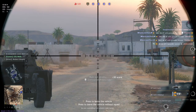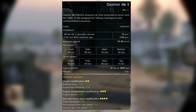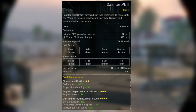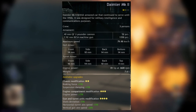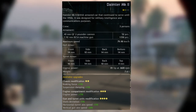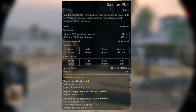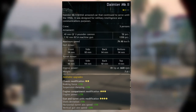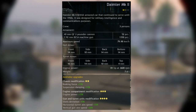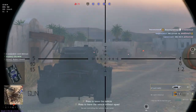In terms of statistics, the Daimler Mark II is a British armored car that continued in service until the 1950s. It has a crew of three, a 40mm two-pounder gun with 52 rounds, a 7.92mm BESA machine gun with 1,350 rounds, a maximum speed of 79.98 km/h, hull armor of 14mm front, 10mm sides, 14mm rear, 14mm bottom, turret armor of 16mm front, 14mm sides, 10mm rear, and 4mm top, an engine power of 81 HP at 3,600 RPM, and a weight of 7.6 tonnes.